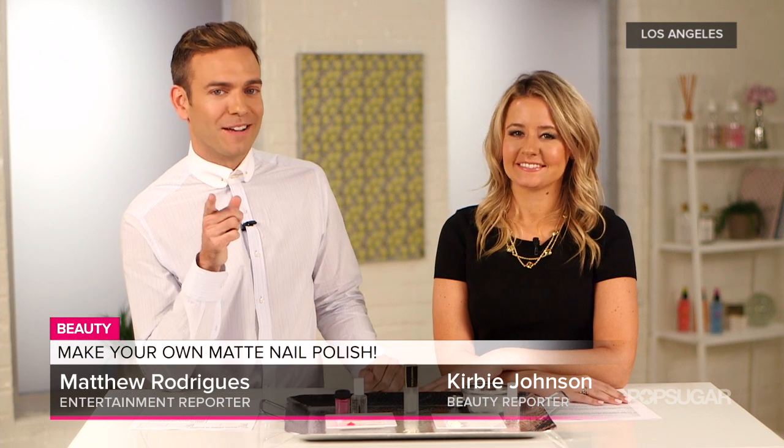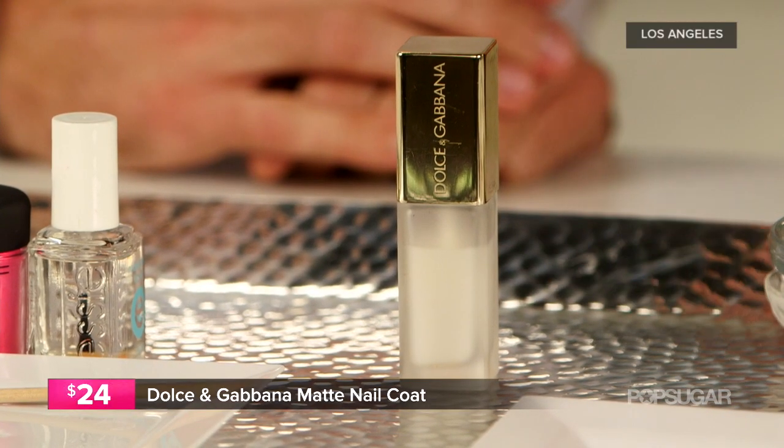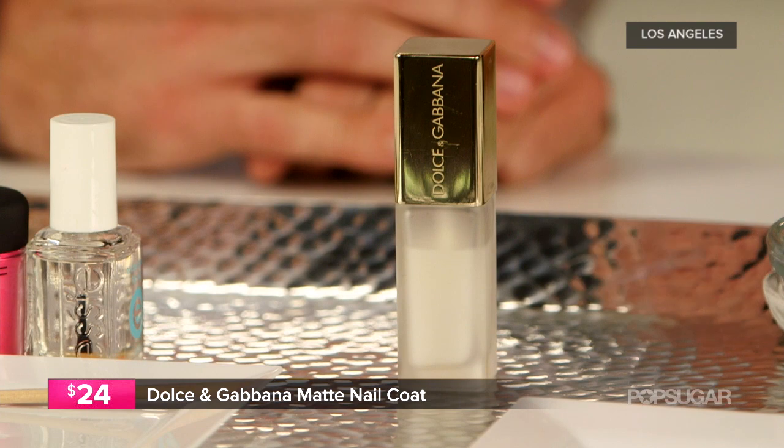On the Pop Sugar Beauty set with beauty reporter Kirby Johnson, who has some great polish tips for your nails today. One big trend for fall is matte top coats. We've been obsessed with Dolce & Gabbana's matte nail coat, which just debuted last month. When you apply that top coat it takes away any shine and sheen, and a lot of people say it looks more fashion forward and elegant.